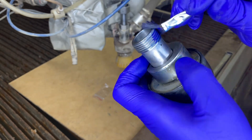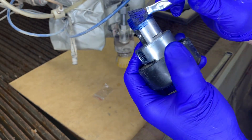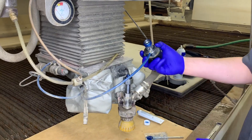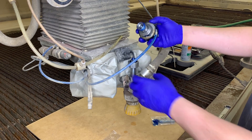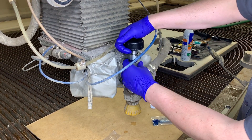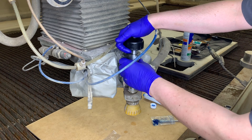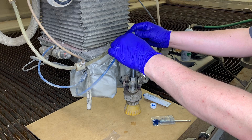Grab some more blue goop and your brush, and apply a liberal amount of blue goop to the bottom side of the valve body threads. Next, take the valve body and air actuator and thread the bottom of the valve body into the down tube collar. Hand tighten that as well as you can. It's also a good time to go ahead and reattach the air line.